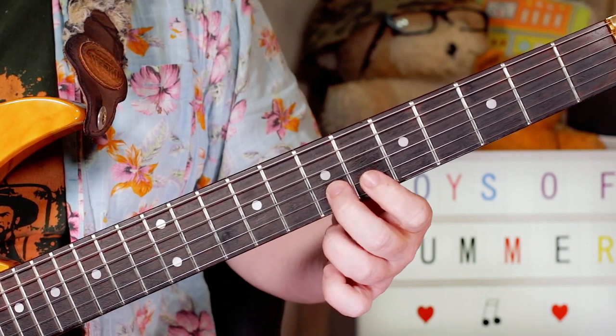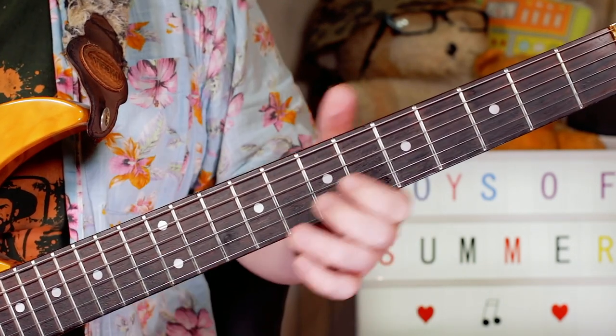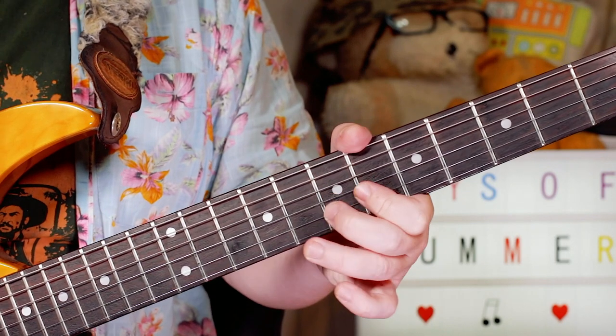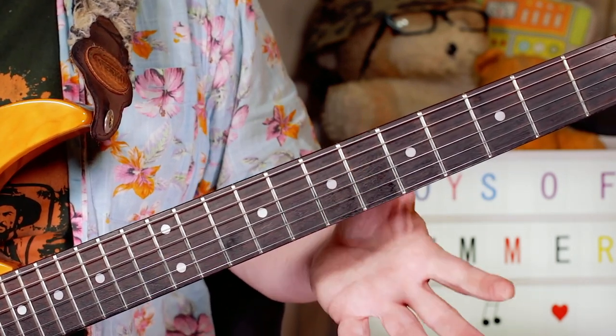I'm playing on the B string: 7, 6 - F sharp to F natural - to C sharp, so 7, 6 to 6, slightly muting that with my palm.